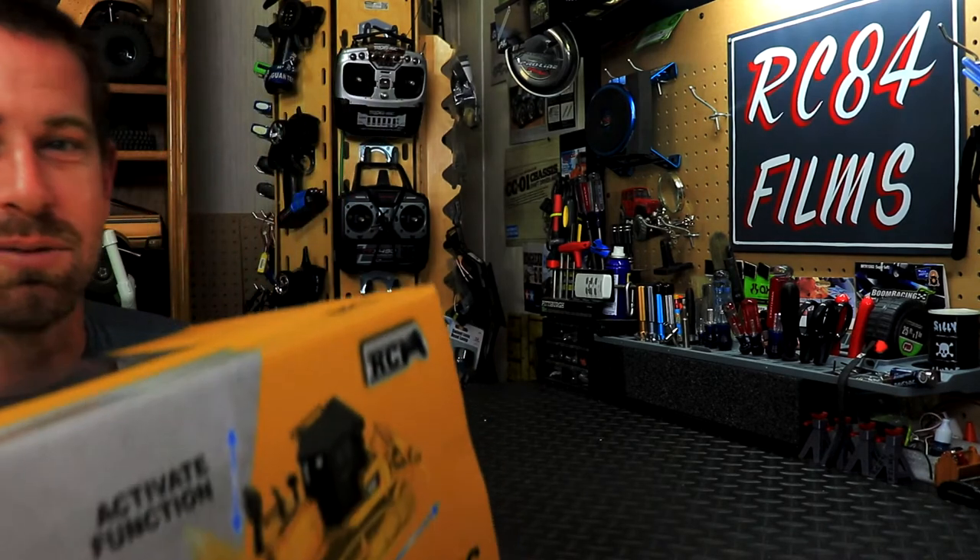Hey, what's up everyone, RCA4 here. Thanks for watching. I've talked about wanting to get back into the RC construction stuff because I've been getting very fascinated with construction vehicles, so I decided I wanted to get a few new vehicles for the construction site fleet.